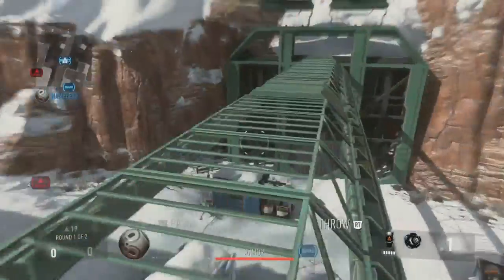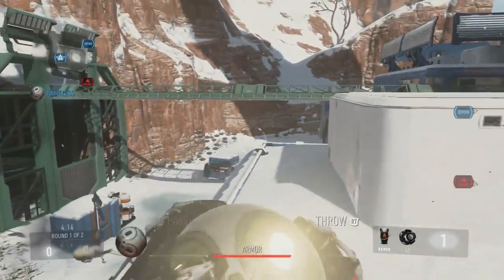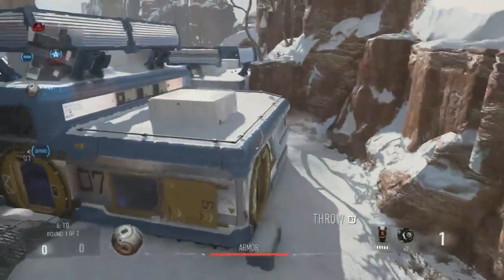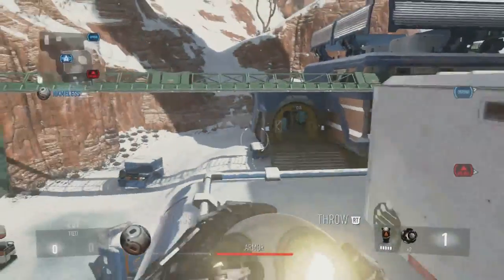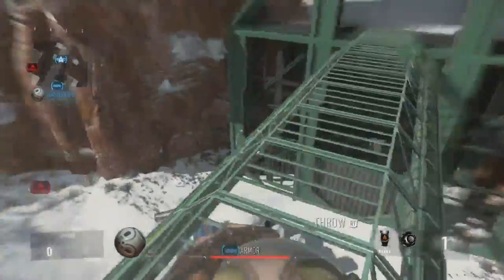So you're gonna want to do that. What you want to do is slide cancel: you sprint, you slide, and then you jump right as soon as you slide. As soon as your guy does the slide animation, you jump. So one more time so you guys can understand — slide, jump, like that. You see it was one movement, that's how you're gonna want to do it.